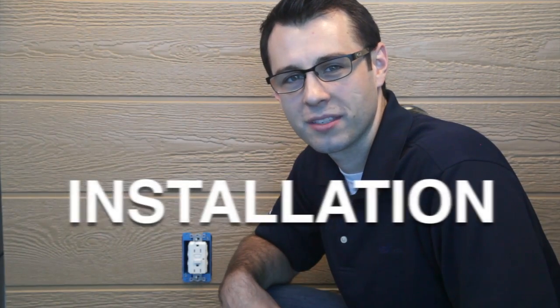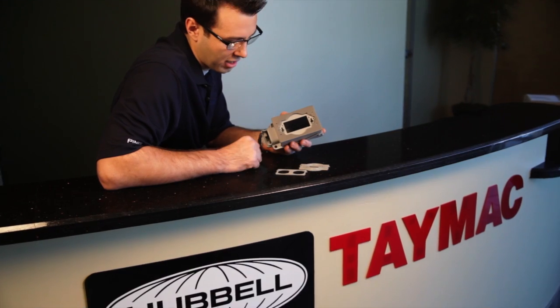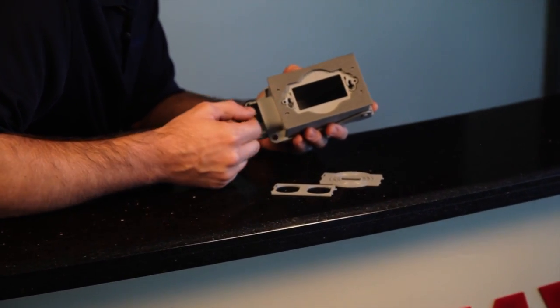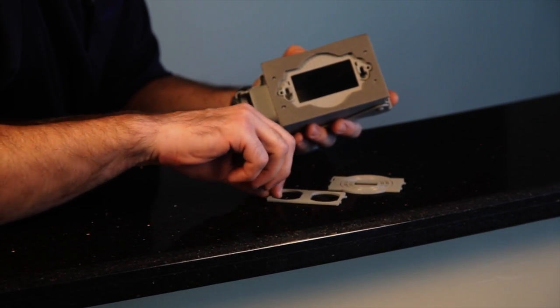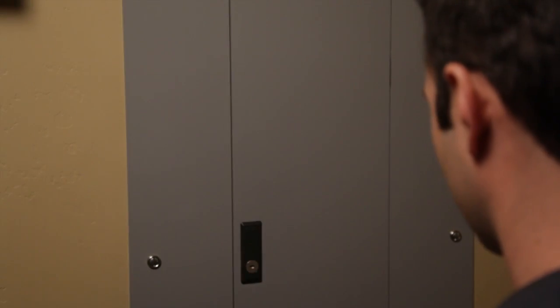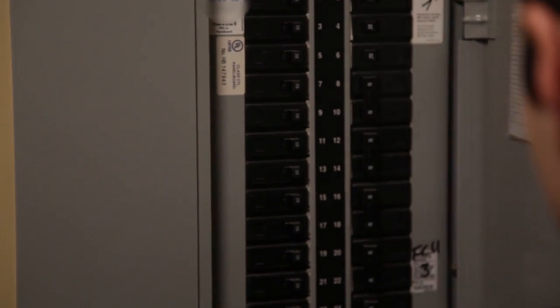I'm going to show you how the MX line is installed by walking you through the install of this MX3200 here on my storage shed. The covers come pre-configured for a GFCI-sized opening, but if you're using a different device, like a round, a toggle, or a duplex, simply snap in one of the adapters included with the cover. Of course, before starting any electrical work, make sure the power is off at the breaker.